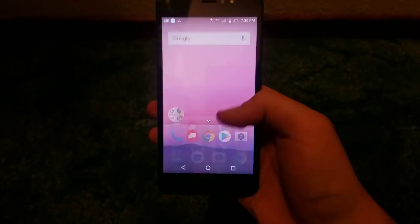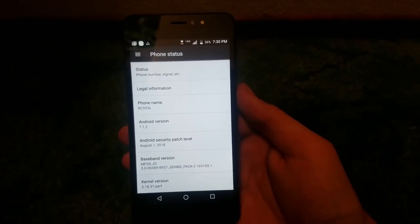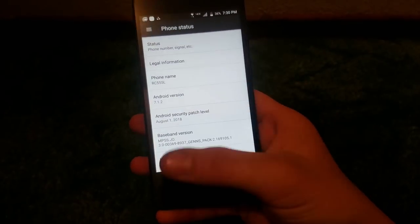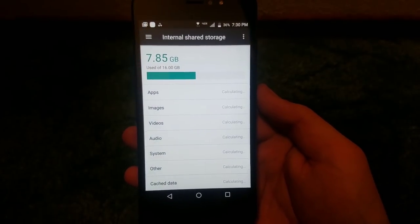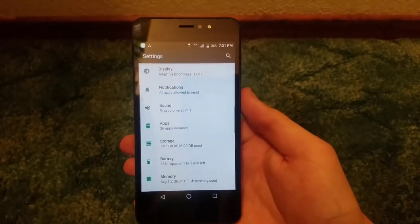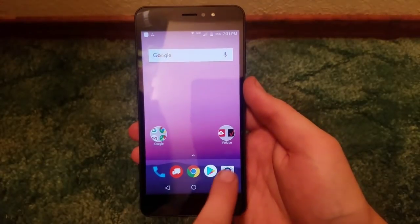Let's navigate over to settings. Going to About Phone — we get Android 7.1.2, which I was not too far off on my guess. There's no word on Oreo and I'm going to say right off the bat it probably won't get Oreo. Going to Storage: this device ships with 16 gigabytes of storage, with 7.85 gigabytes used out of that 16, so we get around 9 to 9.2 gigabytes available to the user — pretty expected for a phone of this caliber. This phone also has 2 gigabytes of RAM.